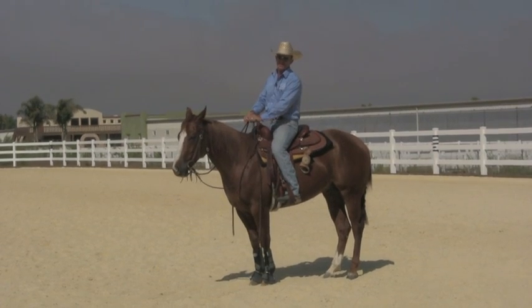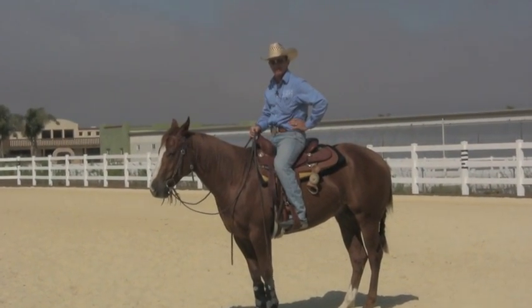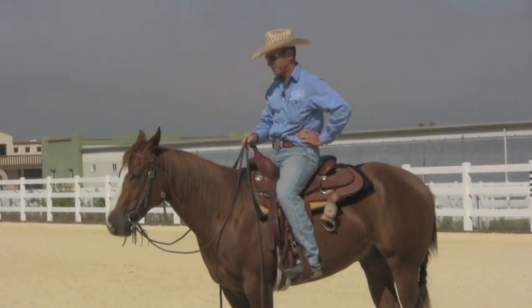G'day, I'm Warwick Schiller and I've just got back from a couple of weeks of clinics in Australia and I wanted to share some little stories about that.